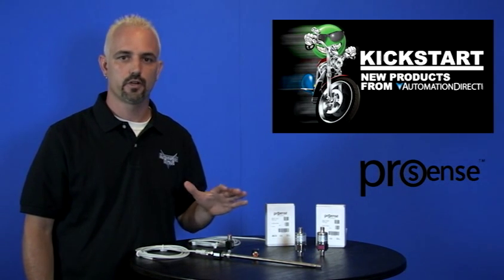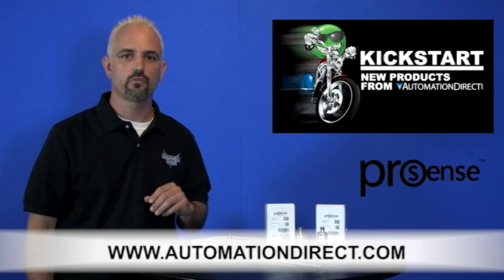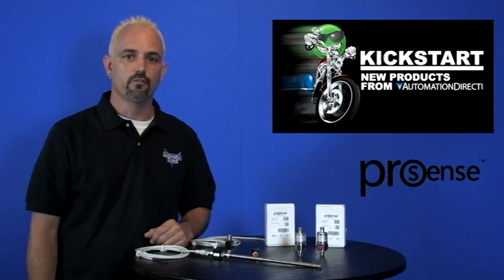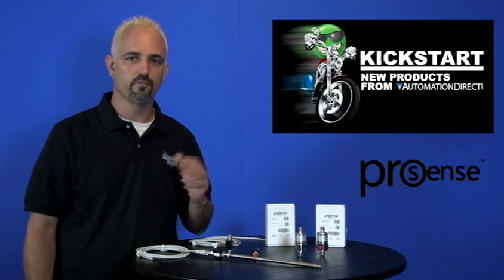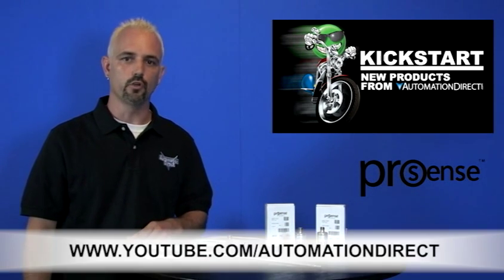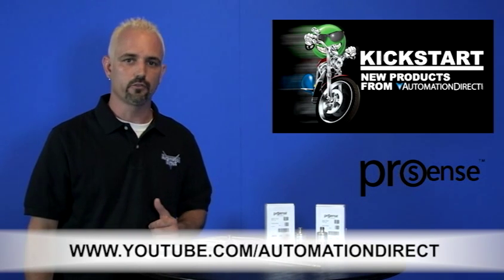We offer a 3-year warranty on both the pressure and temperature transmitters, and you can find the agency approvals and specs for these ProSense transmitters on our website at www.automationdirect.com. Don't forget we sell other pressure, temperature, and RTD transmitters and all the cables needed to install them. Check back with us often on AutomationDirect's website or on youtube.com/AutomationDirect for more Kickstart videos.